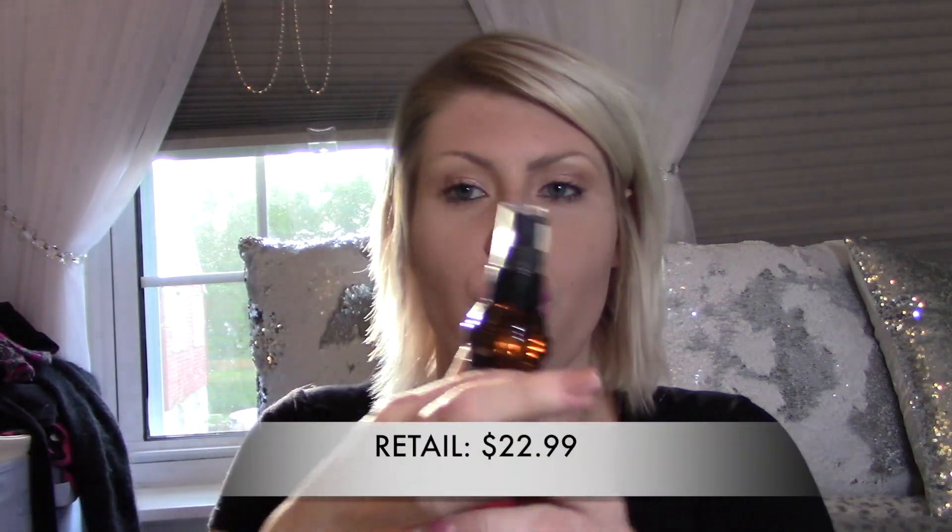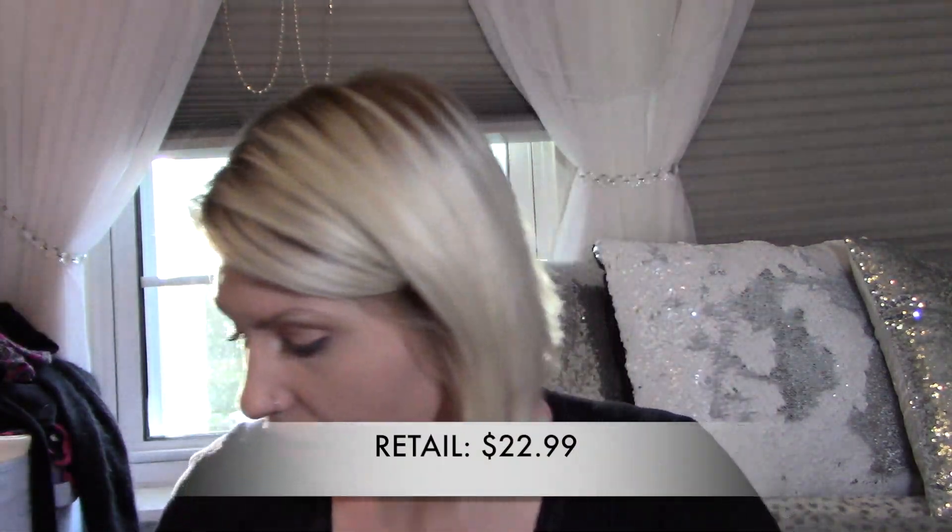This is a hair styling product — apply a small amount to wet or dry hair and style as usual. It leaves hair feeling silky smooth and healthy looking. They probably sent this because I put on my little quiz that my hair was dry and damaged.